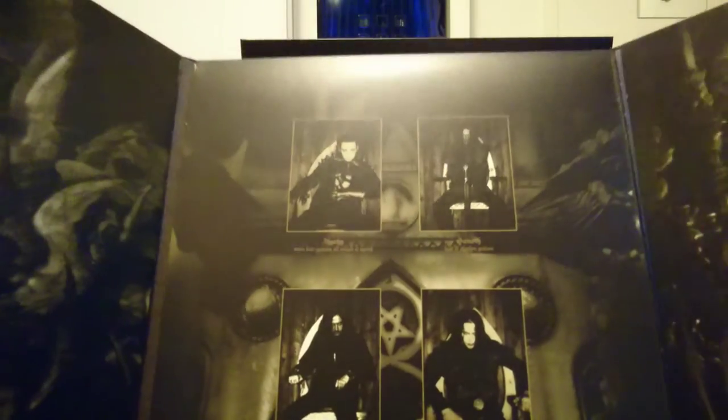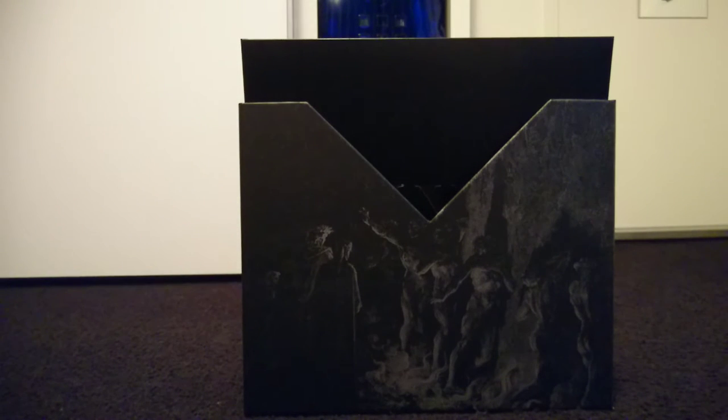The Anthems album really shows through the die cut on the front because of the green cover — it looks stunning. This record is special because in this sleeve there's also the Reverence EP, which introduced the world to Emperor's second album before it came out.